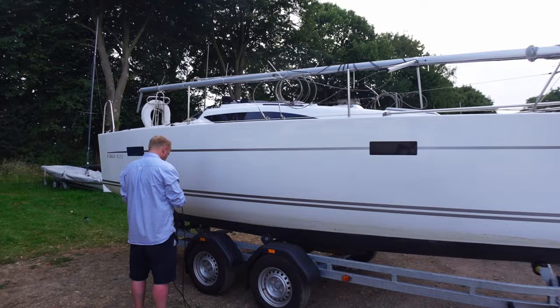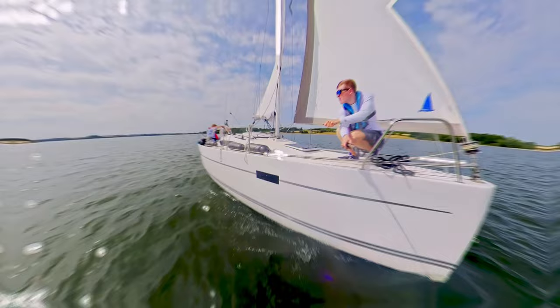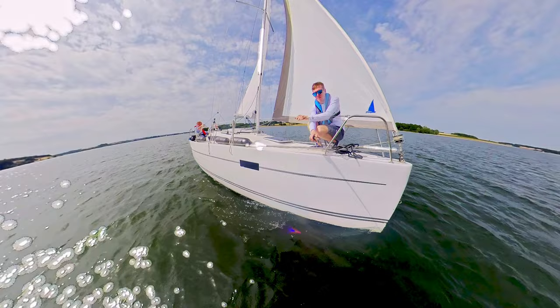It hit the UK market in 2017 as a simple, spacious entry-level family cruiser that you could easily trailer sail if needed. It's priced from £27,500 including that with a long list of options that can be added. Now here are some boat specs for you.